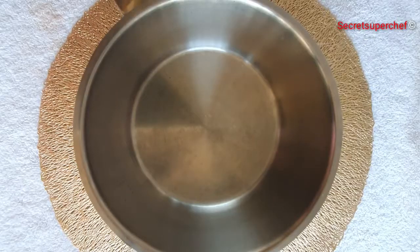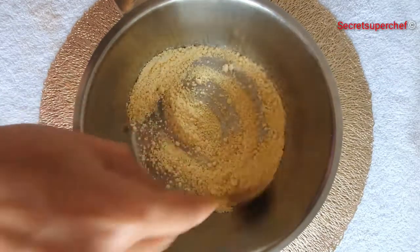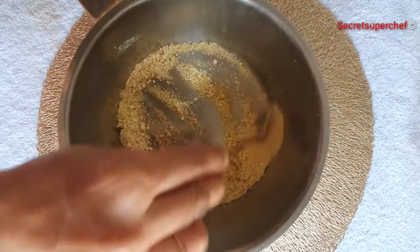First, in a pan, I am going to dry roast 3 tbsp of Besan. Roast it till it is nicely golden brown in colour.